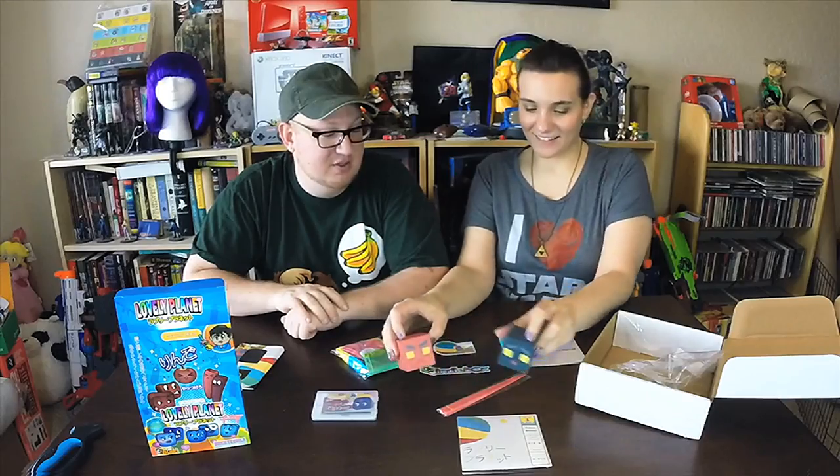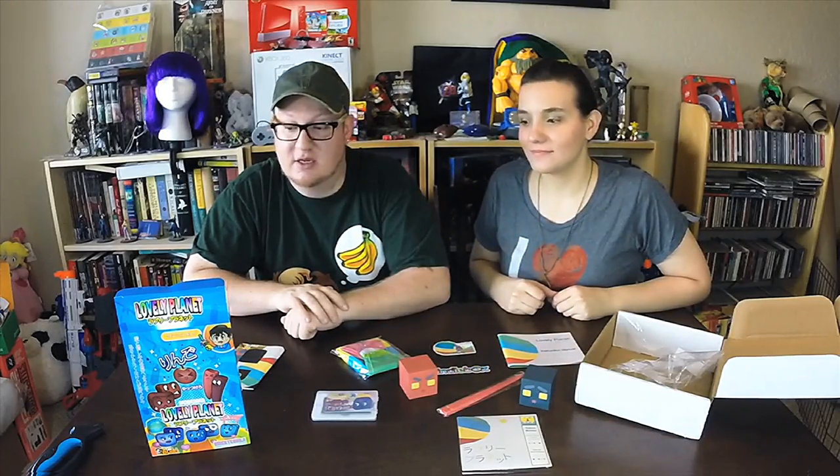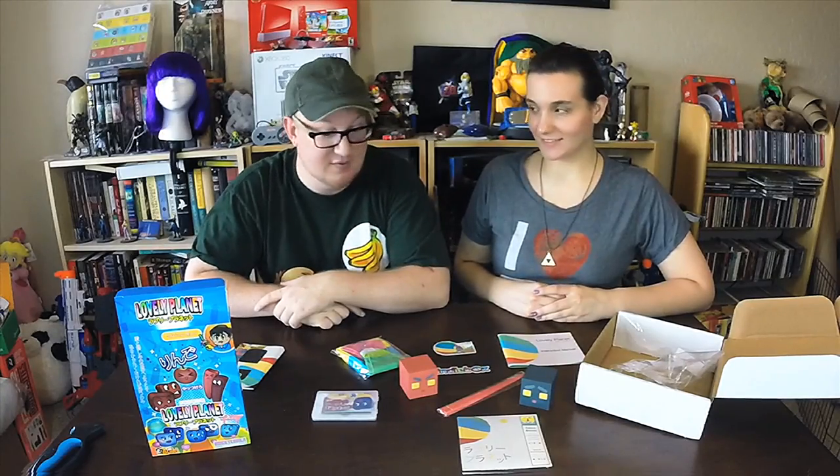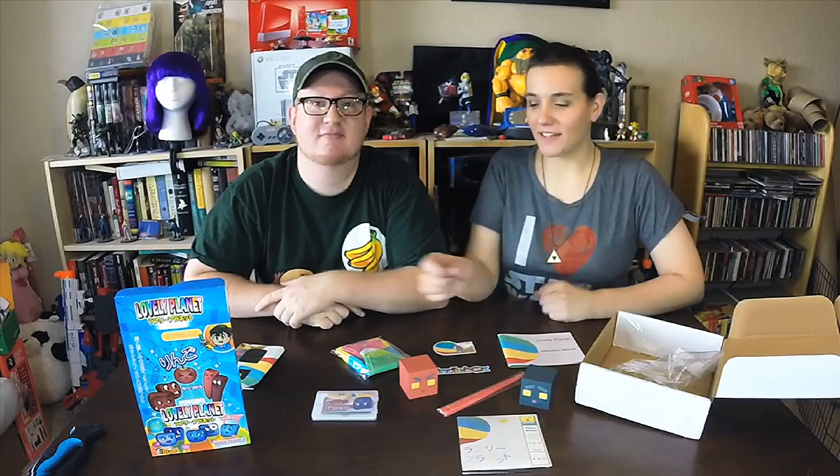Alright, well we hope you enjoyed the video — that was a really cool two-in-one unboxing! We have links in the description below. It's been fun, it's good playing, man — let's do it!